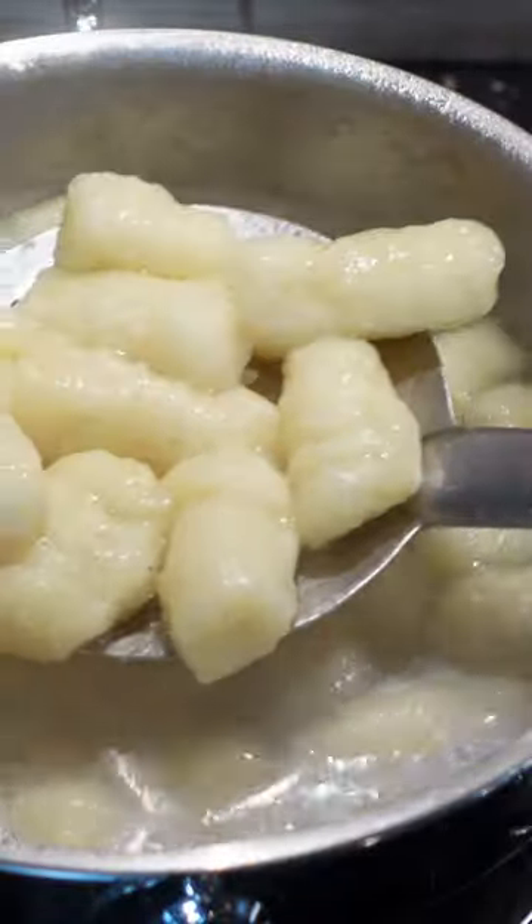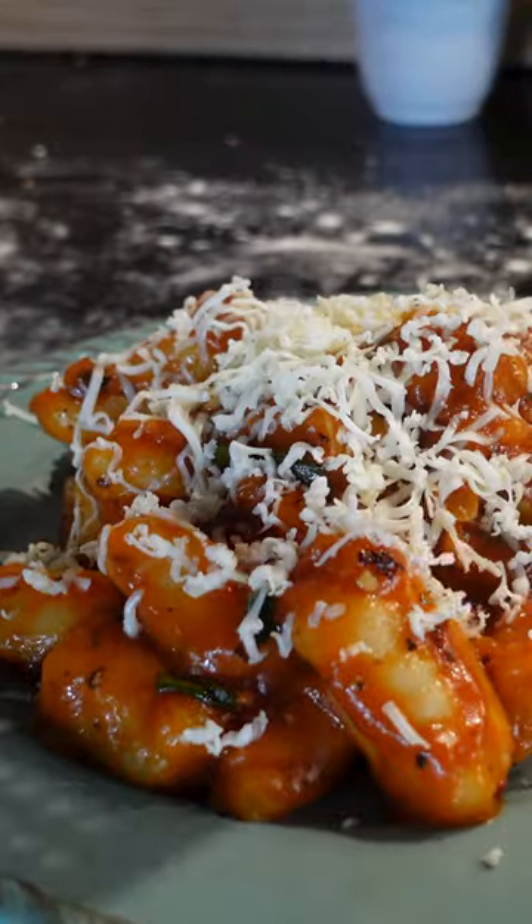The floating gnocchi is ready to be added to the sauce when the oil separates. Plate with some cheese and it's really good — so soft, so good!